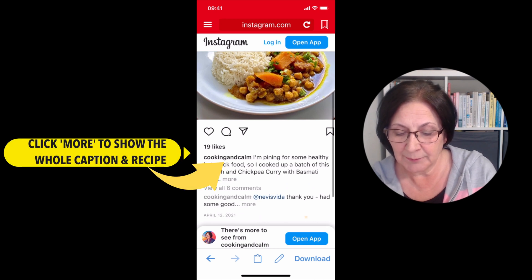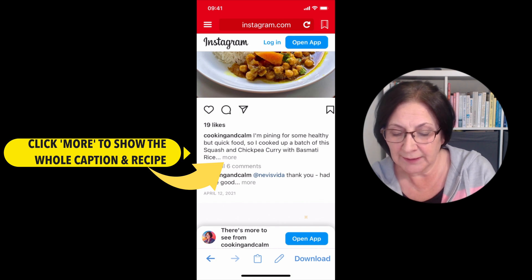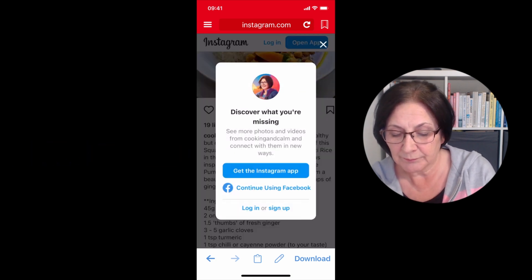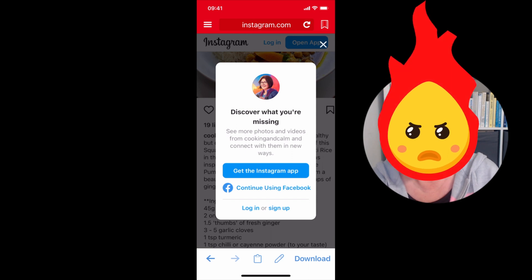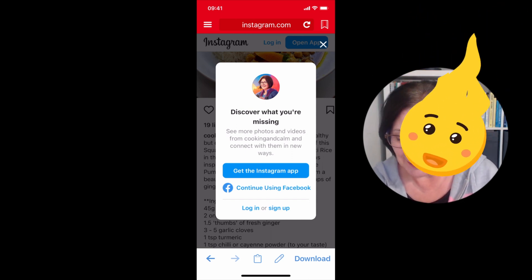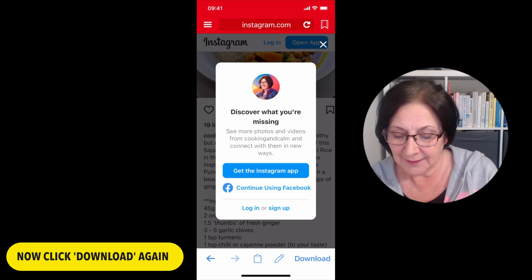Although the post is open, the recipe part of the post isn't. So I'm going to click more. Now of course I get this annoying Instagram prompt about opening back up in the Instagram app. You can go round and round in circles with this - so don't click 'get the Instagram app'. Instead, go down and click download.